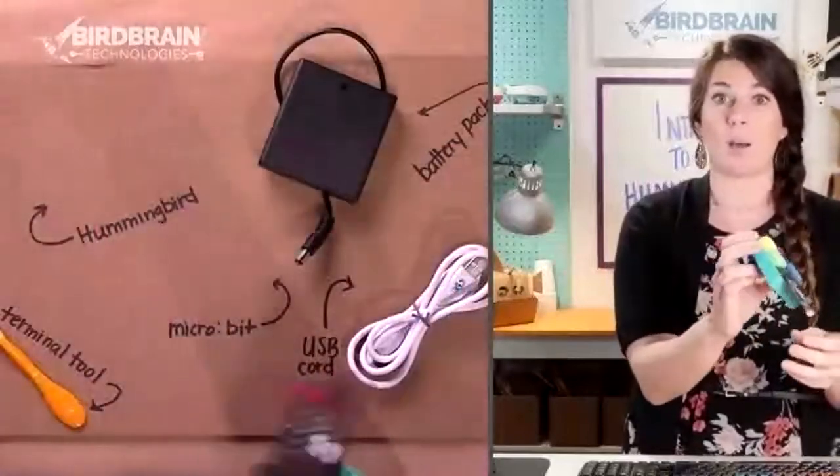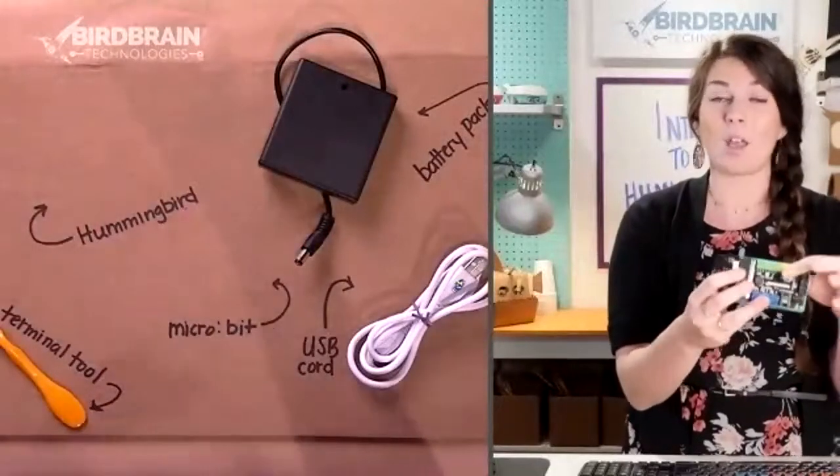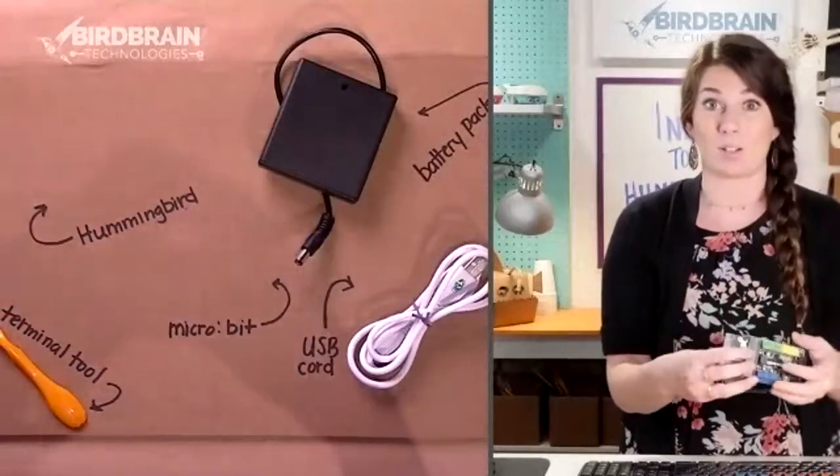Now you've got 12 to 13 things your Hummingbird can do, not just four. We say that the Hummingbird both raises the ceiling of what you can do with robotics, but also really lowers the floor and makes it a lot easier to get started.